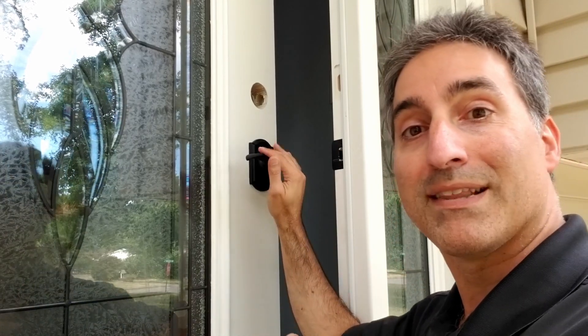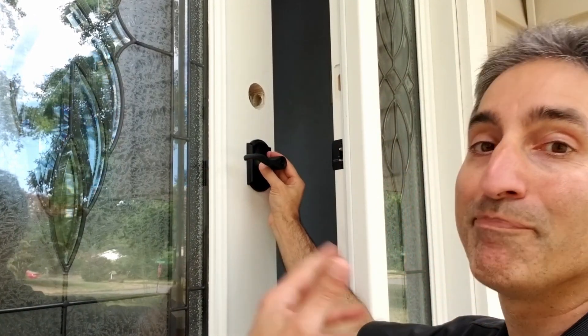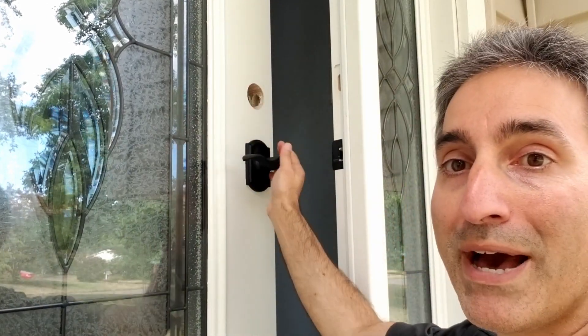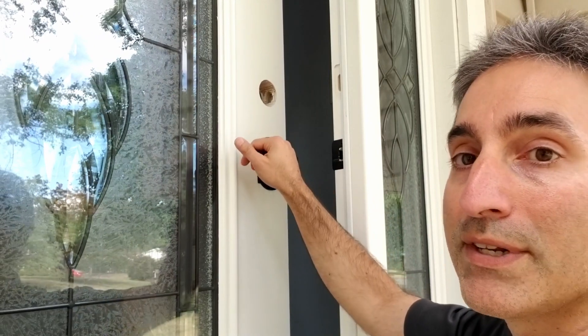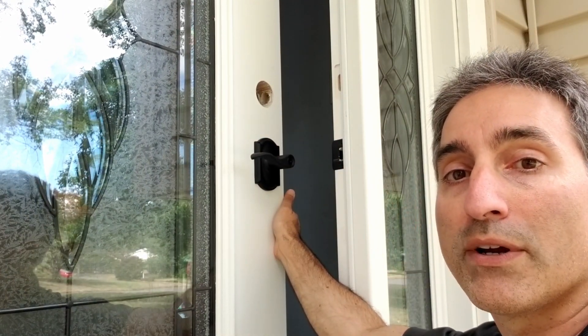We didn't buy this lock for that feature — it just happened to be the style we wanted and it came with it. I'm going to be putting in a dead bolt, so it doesn't really matter. We'll probably end up leaving this unlocked all the time and just use the dead bolt for normal securing of the door.